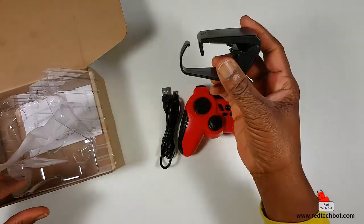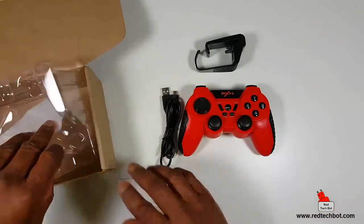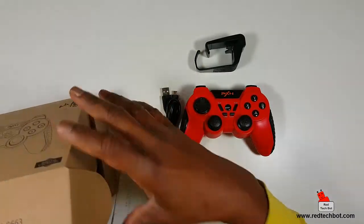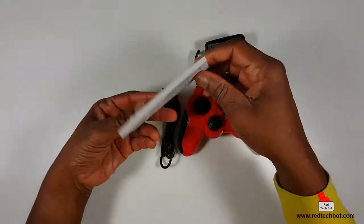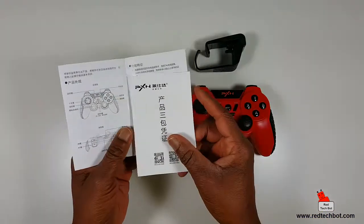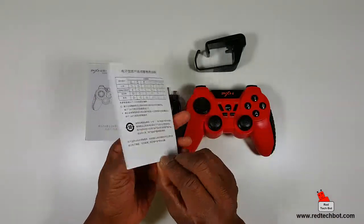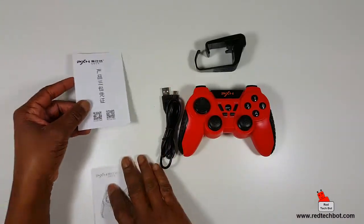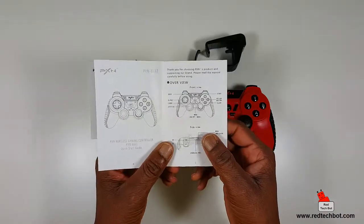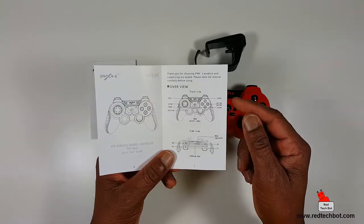There's also an interesting little clip in here — that's for holding a device like a smartphone, as we will see. That's everything in the box, plus an instruction manual. It has some Chinese text, but there's also an English version. It's a Bluetooth controller, so it's pretty self-explanatory.